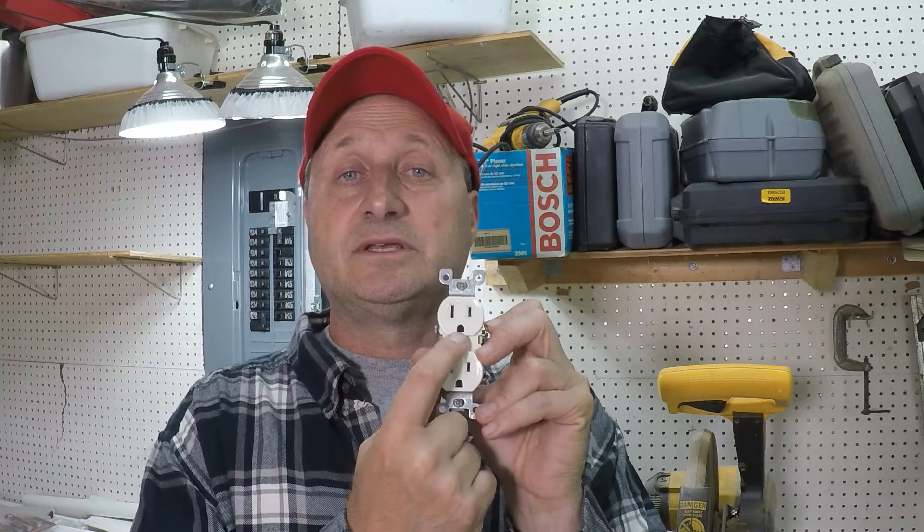If you already own the home, the first thing you can do is identify whether you have ungrounded outlets. An old ungrounded outlet will likely have only two slots to plug something into. That third round slot is for the ground wire, and your devices that you plug in have that little round prong. So if you have an outlet with only two slots, there's an excellent chance there's no ground wire inside that outlet — there probably is no ground wire at all.